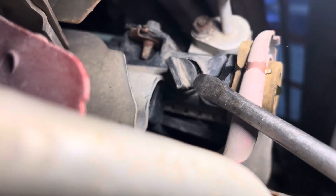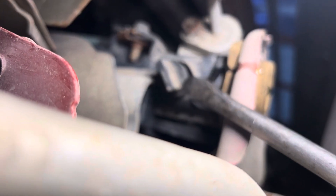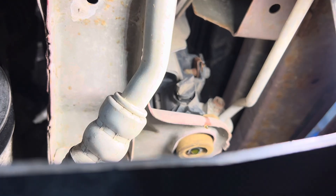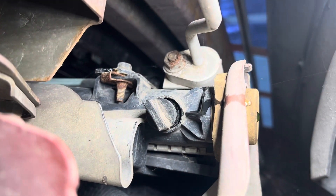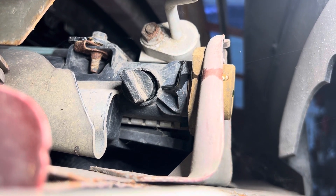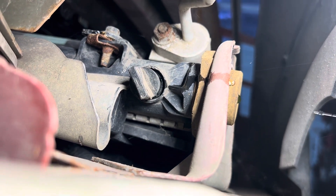There's a valve right there — it's got that flat edge on it. If you turn that counterclockwise, the coolant will start to drain out. Sometimes these valves are a little bit hard to get out, so work it back and forth, left and right, clockwise and counterclockwise, just carefully, and then screw that thing out and the coolant will drain.